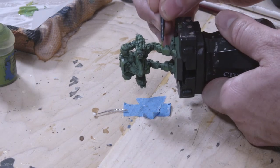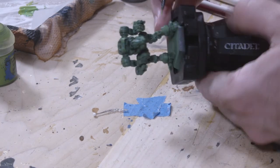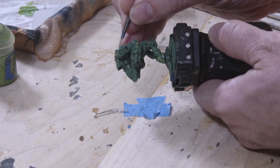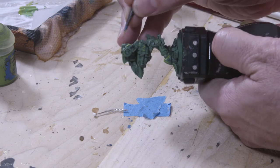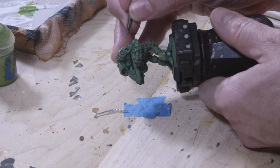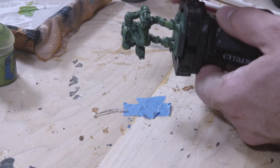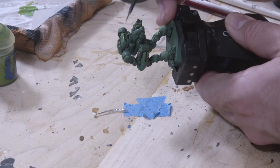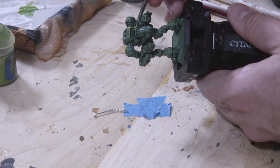It seems that with this particular camouflage pattern, edge highlighting is part of the actual painting process and not just something miniature painters do. Therefore, I'm going to take some of the Moot Green — that bright color I just worked with — and using my artificer layer extra-small brush, I'm going to apply a few edge highlights here and there all across the entire mech.